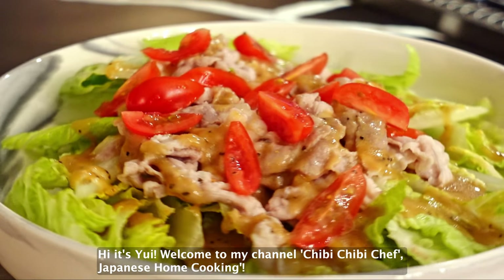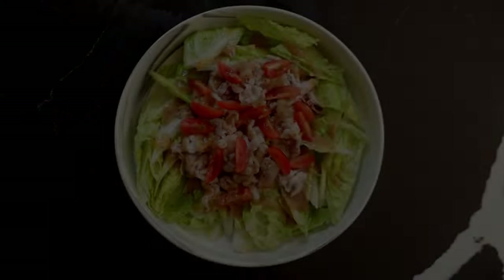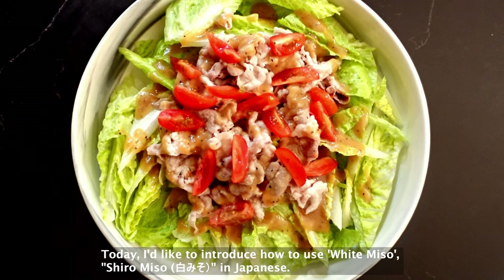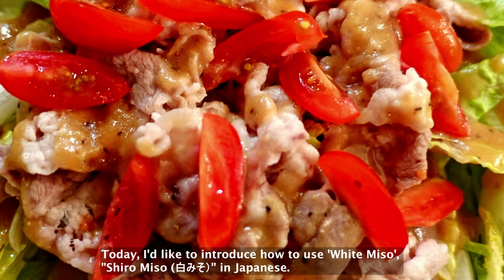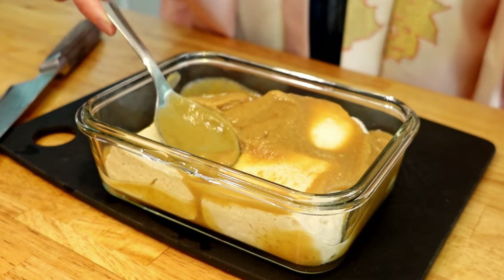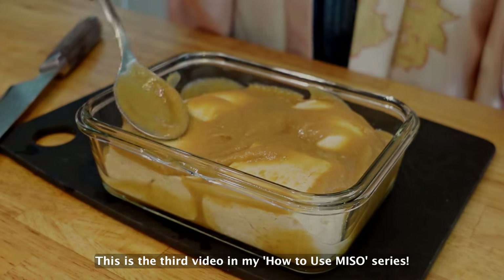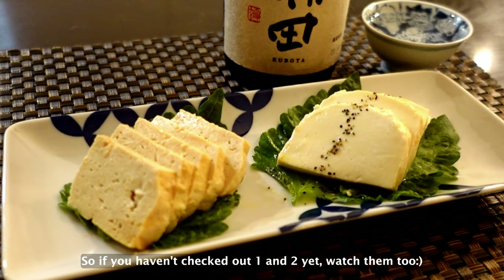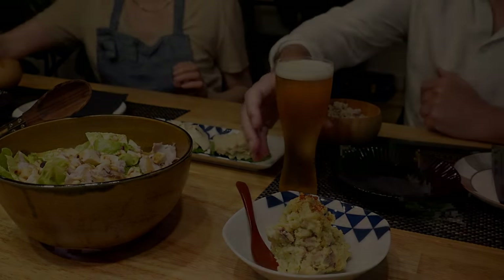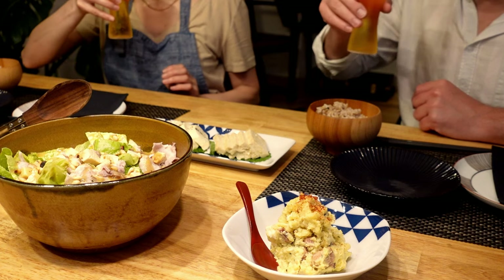Hi, it's Yui. Welcome to my channel, Chibi Chibi Chef Japanese Home Cooking. Today, I'd like to introduce how to use white miso, shiro miso in Japanese. This is the third video in my how-to-use-miso series. So if you haven't checked out one and two yet, watch them too! Kanpai! Let's get started!